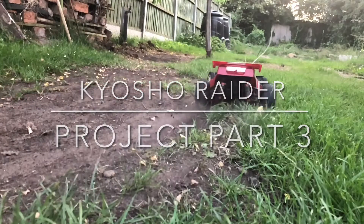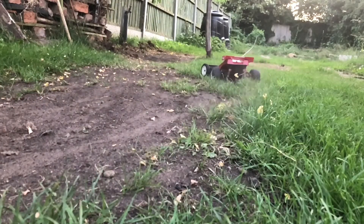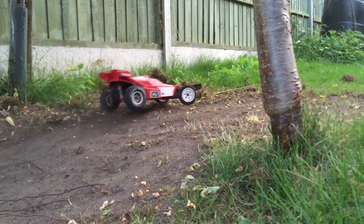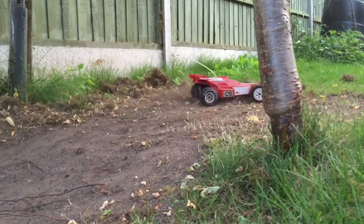Welcome to Raider Build Part 3. Here's some footage of my original 1980s Raider, just as I get the parts ready to build this new one together.